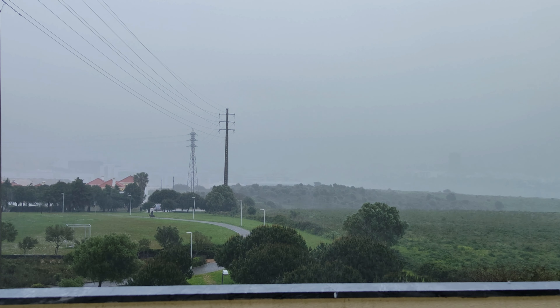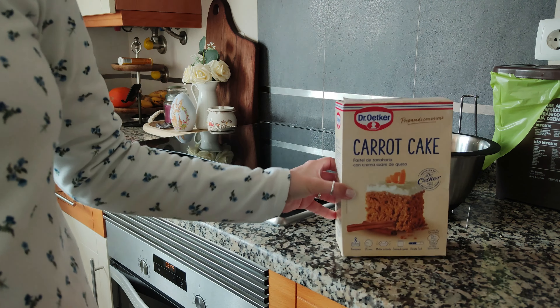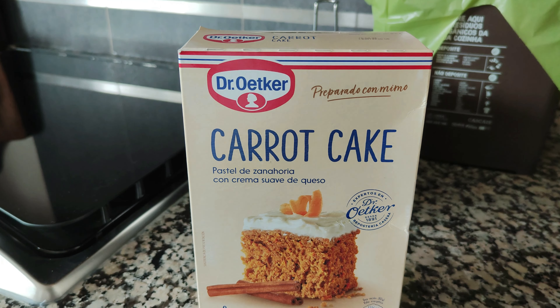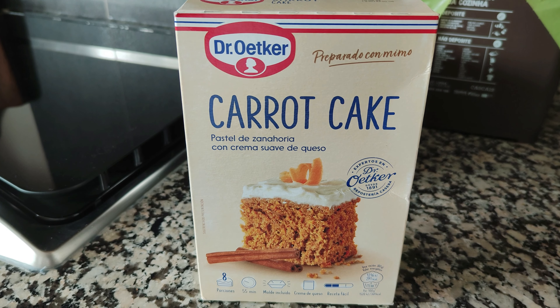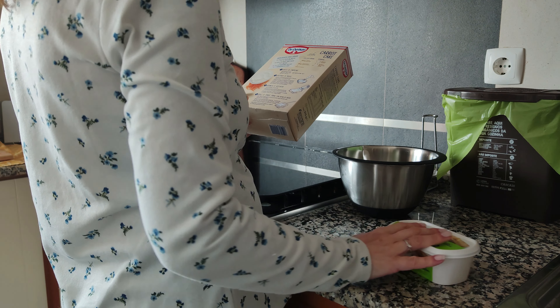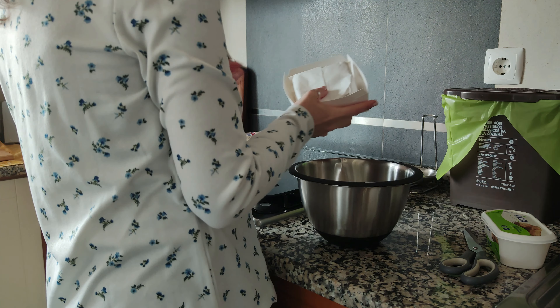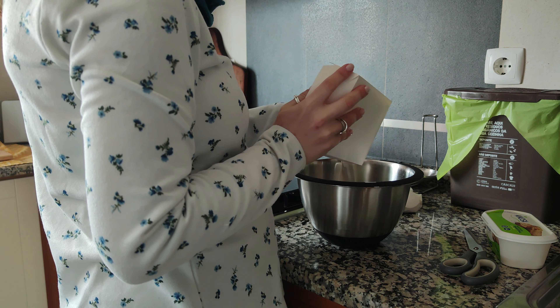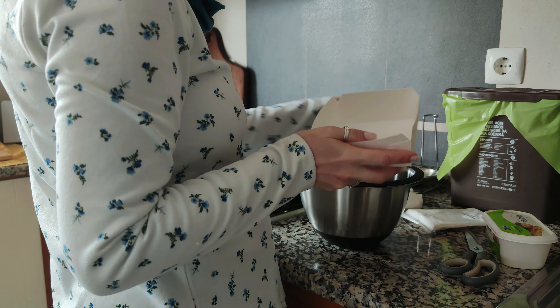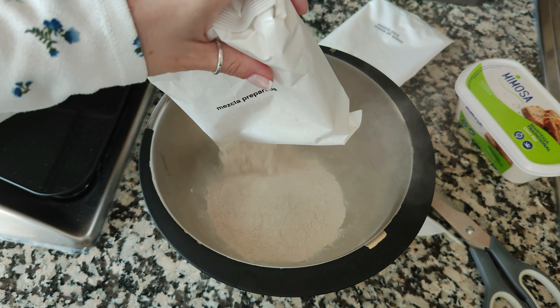The weather went from foggy to rainy in the afternoon. There is nowhere to go, so I decided to bake something for Easter. I ordered this carrot cake from Amazon and decided to try it out. I thought it had all of the ingredients inside besides the eggs, but I was wrong. It only has the flour and the base for the cream cheese — oh, and a tiny cardboard cake pan.